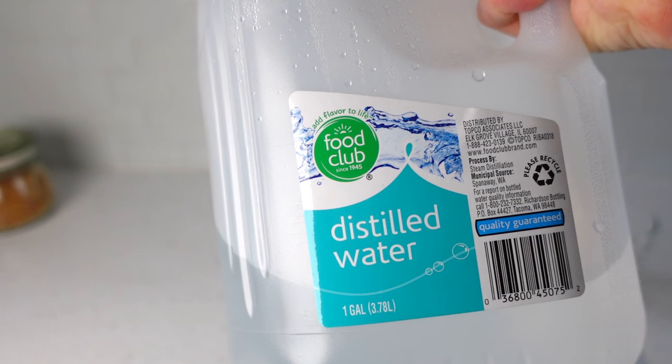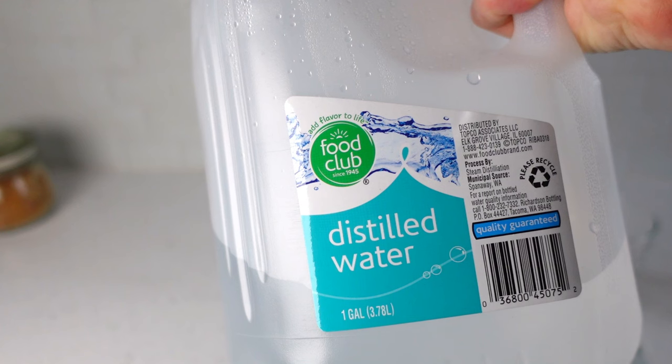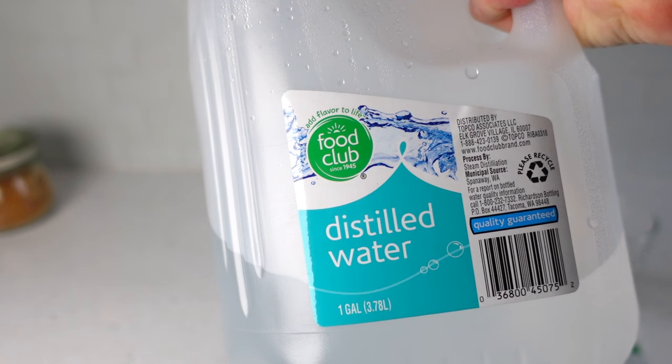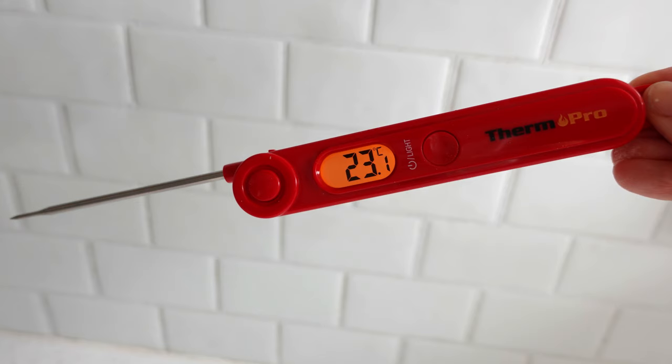Tap and well waters vary in their chemical and mineral profiles, whereas distilled water ensures purity and a consistent standing pH needed for accurate calibration. A digital thermometer isn't required, but it's very helpful in getting the distilled water to the correct temperature, again for an accurate calibration.